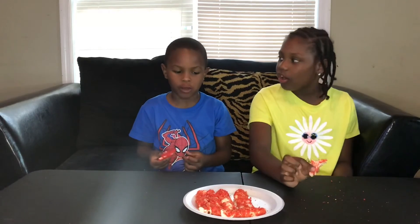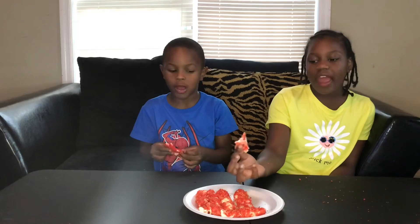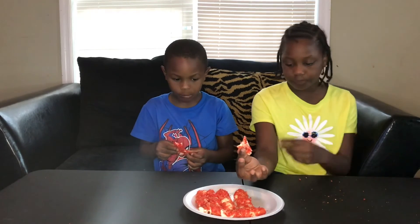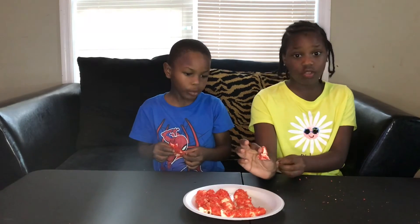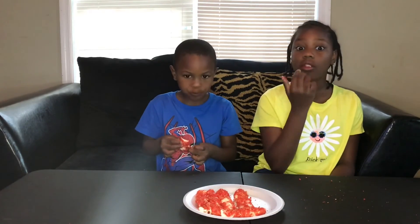I like very hot stuff, but you can't even taste the hot Cheetos on this. You can only taste the cheese. It tastes good.